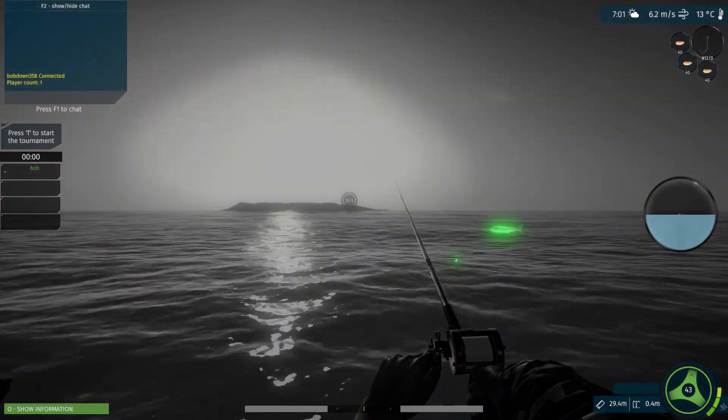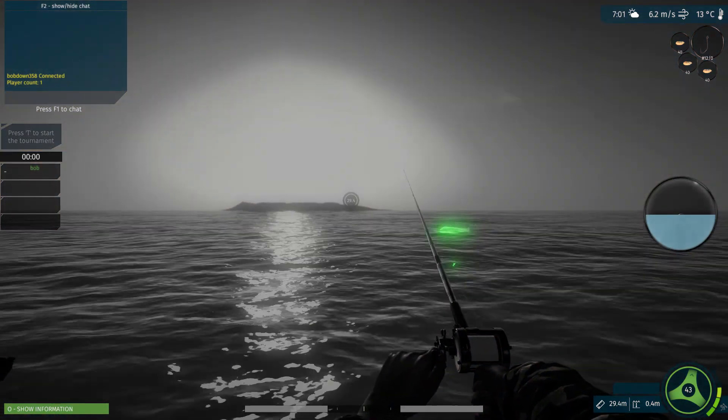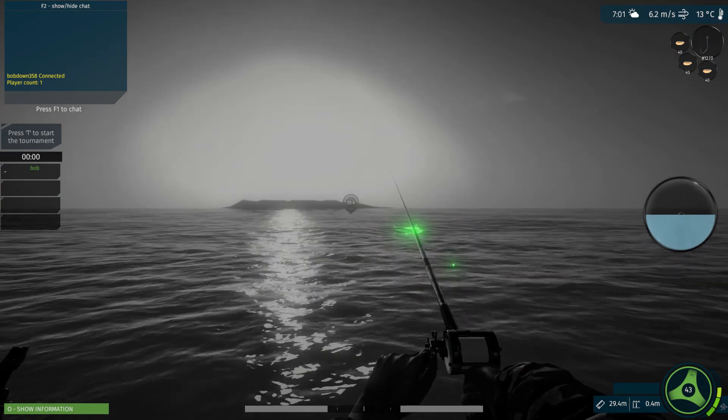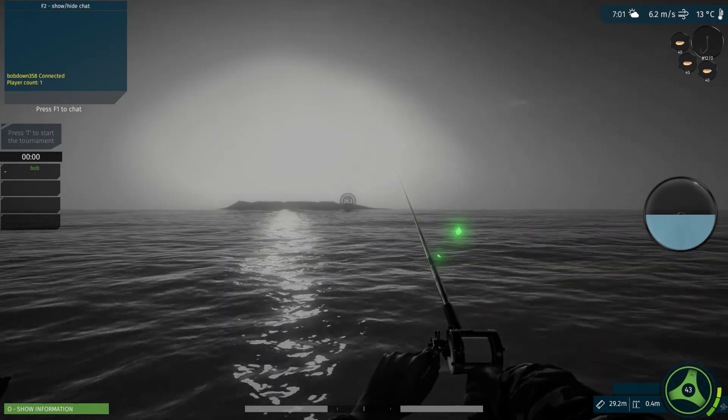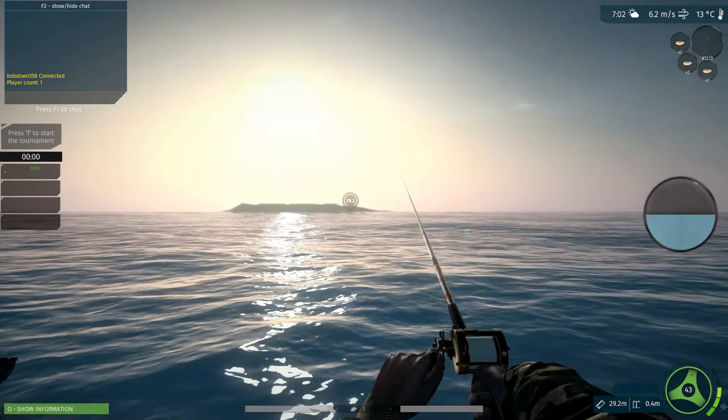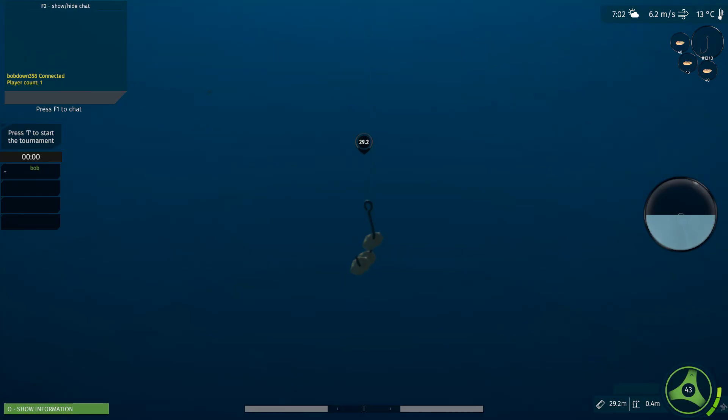Let's check the underwater camera — there he is. It's a blue marlin. Hopefully he comes and snags our bait. So we go back down and wait for him. They're a little sneaky — they'll crawl around it before they bite it. Kind of like a catfish, but that's not a catfish.